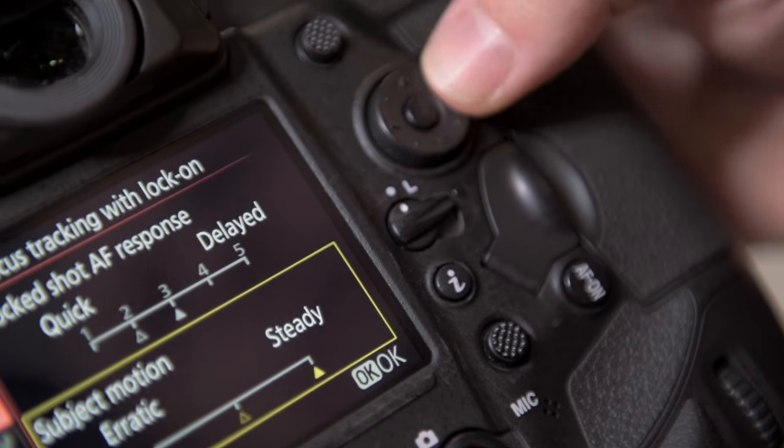For example, when it comes to subject motion, the erratic setting will be good for tennis, whereas the steady one would be good for swimming.